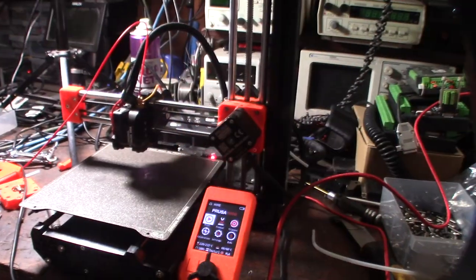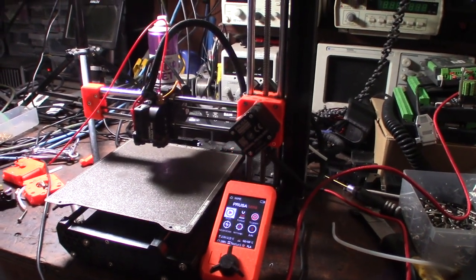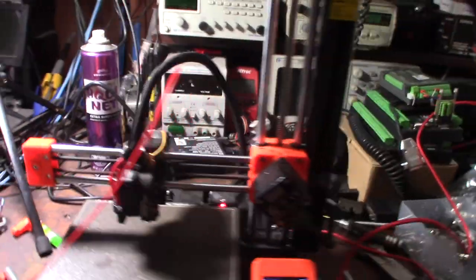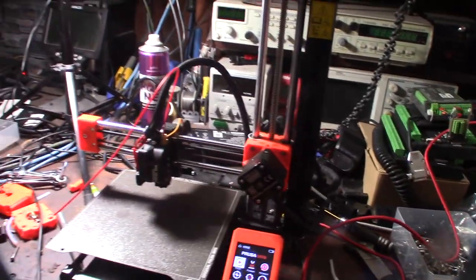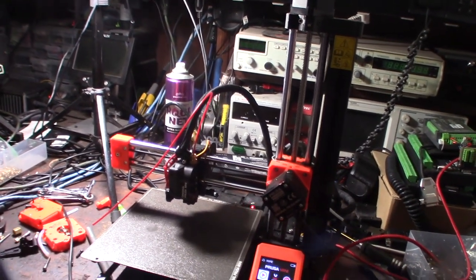I actually work on a lot of printers for kids. This one's for a pretty motivated kid, so I'm going to get going on it. I wish I was exposed to this when I was a kid — we didn't have any of this stuff.